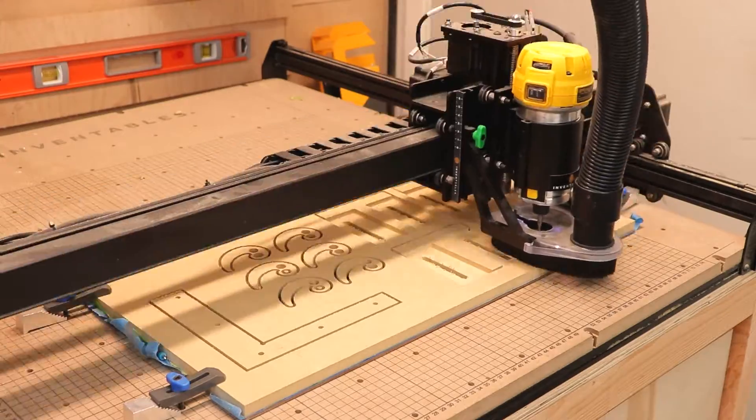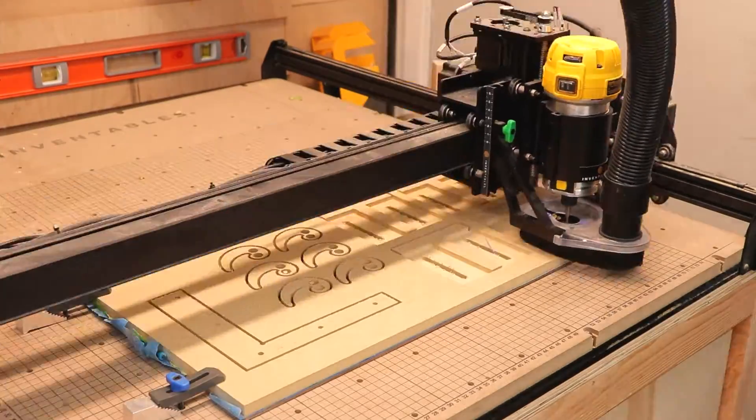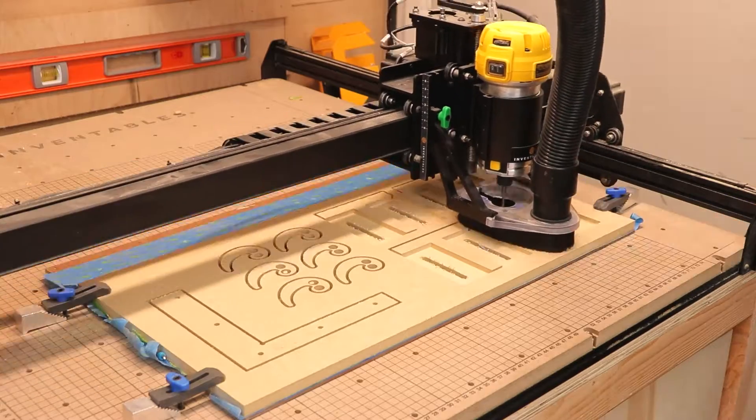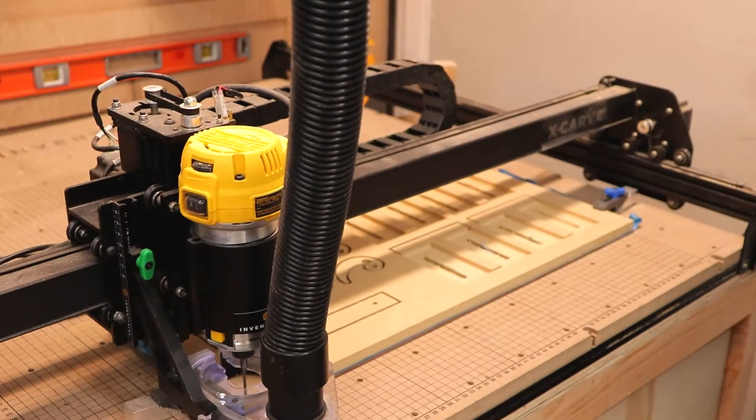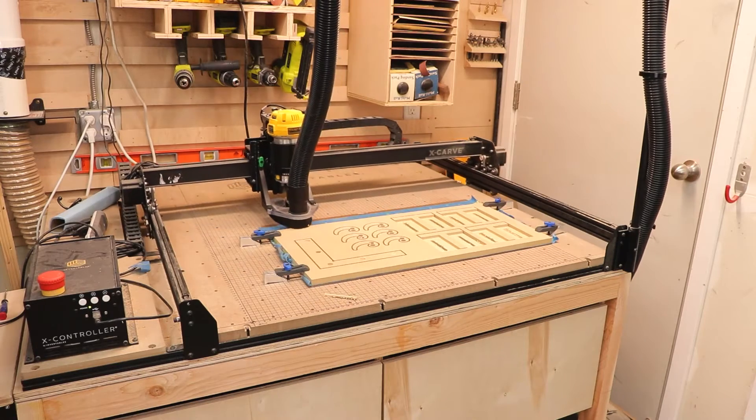Easel has default settings based on the bit you're using and the wood you're using. I recommend starting with those, and then you can always bump up your feed rate as the machine is working and as you get more and more comfortable with it.